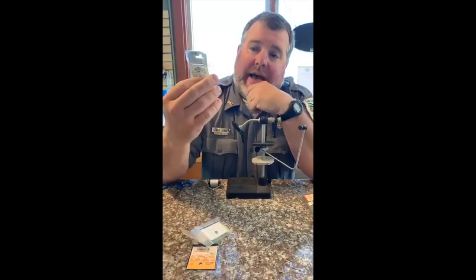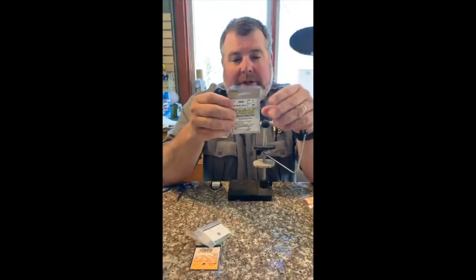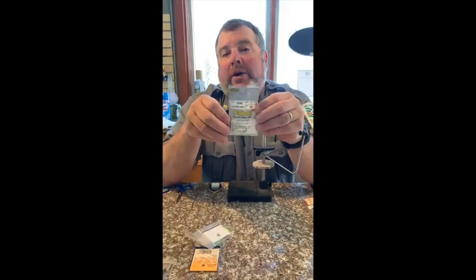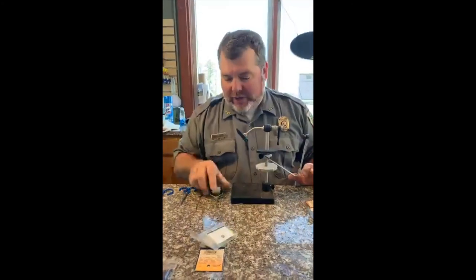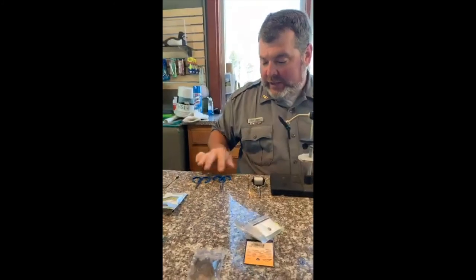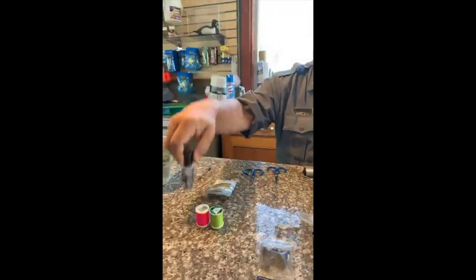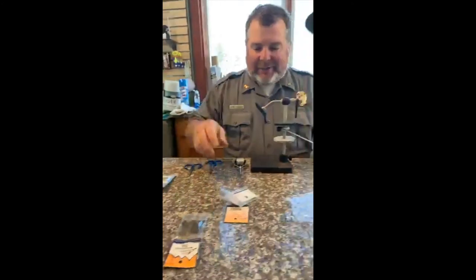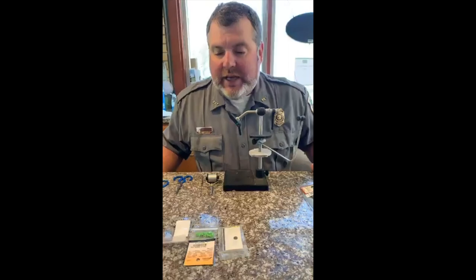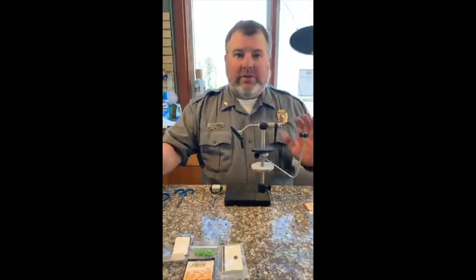The hook I use the most on Lake Murray is a Daiichi 2546, size one. It's a great hook, inexpensive, and it's never failed on me on Lake Murray. With that, we've got thread - I use monofilament thread a lot. We've got a couple of different pairs of scissors, a whip finisher, Sally Hansen's, and a couple of different types of thread. Again, my name is Ellie Jones, I'm the manager here at Dreer Island, and we're getting ready to tie a Clouser Minnow.